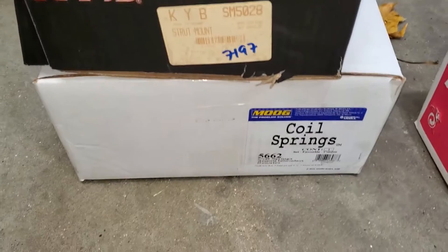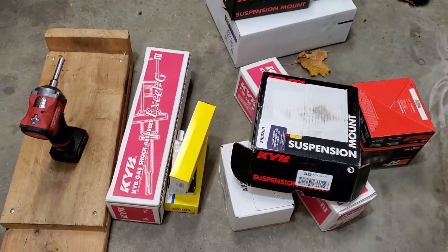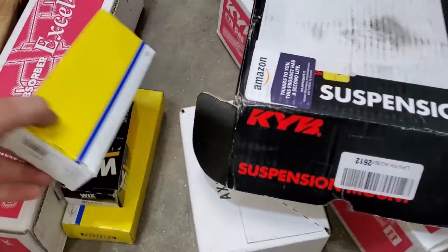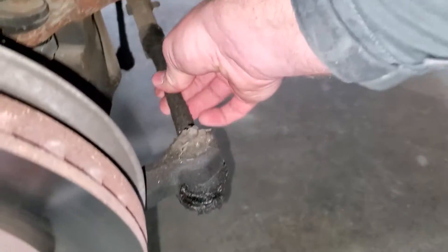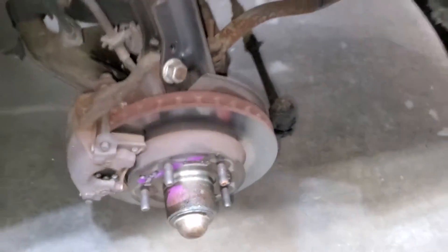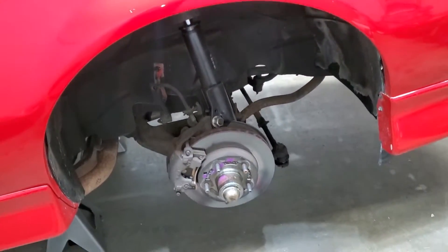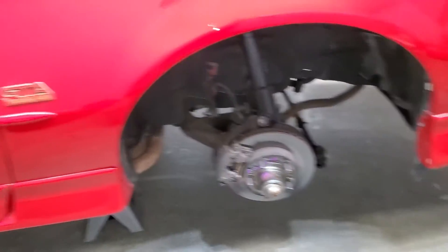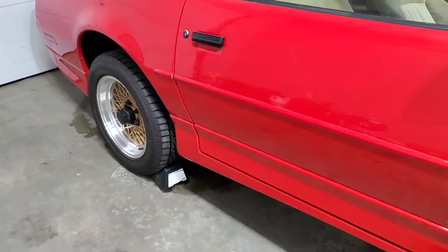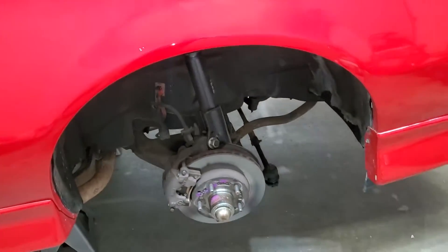We have some Moog coil springs for the front, and we're going to do some Moog sway bar end links as well. The tie rod ends seem pretty tight, so I think we're okay in that regard - there's no play there at all. I'm just going to keep chipping away, and then we'll get the Hawks wheels on here, and I don't know if we're going to do the rear today - if I get to it, I get to it.